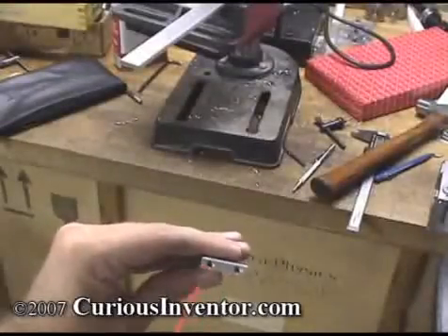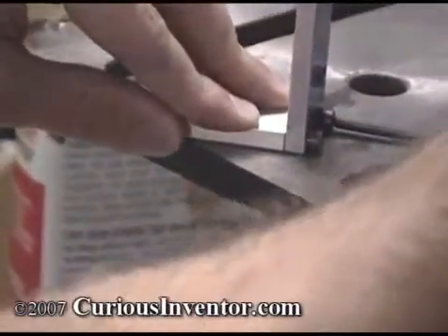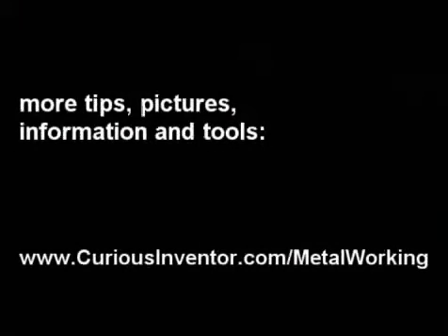Clean out the hole with compressed air, paper towels, or a drywall screw like this. Finally, assemble the bracket. For more tips, pictures, and to purchase some of the tools in this video, go to CuriousInventor.com/metalworking.